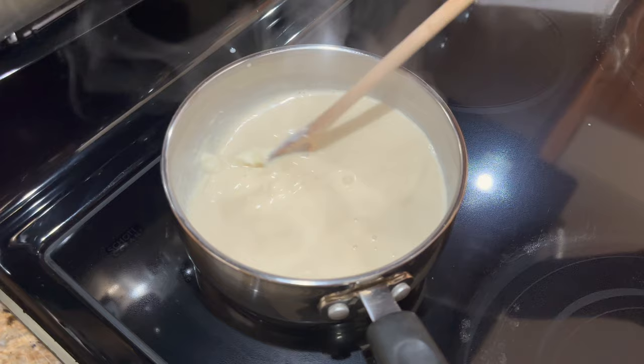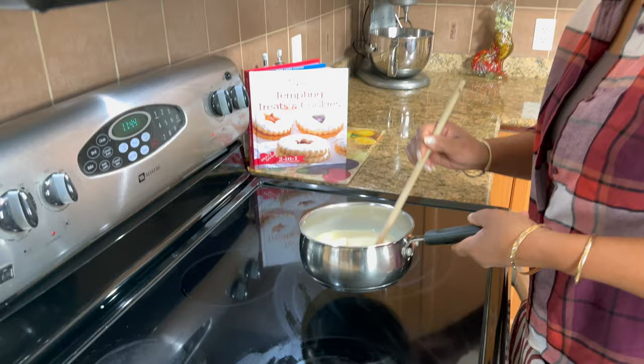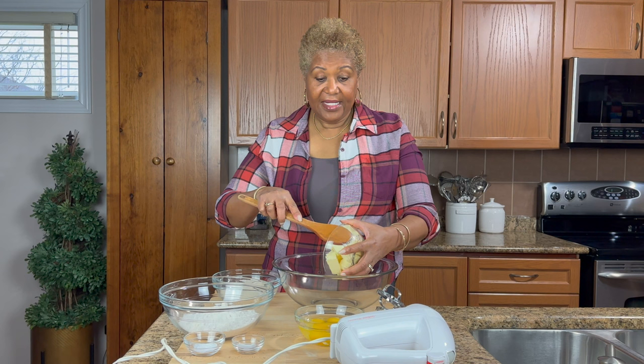So I'm just going to remove it from the heat. You can see it's nice and thick, and I'm going to set it aside for about five minutes until I'm ready to incorporate it. Next step we're going to cream our sugar and butter.